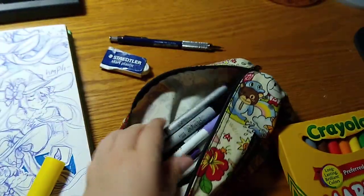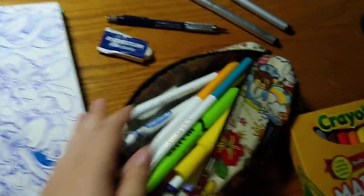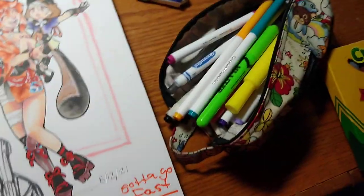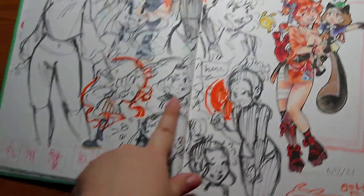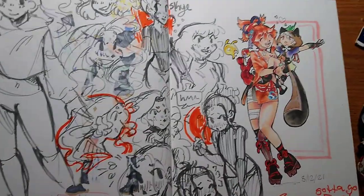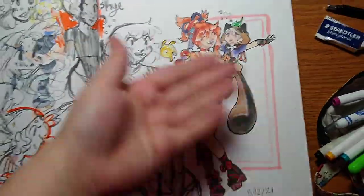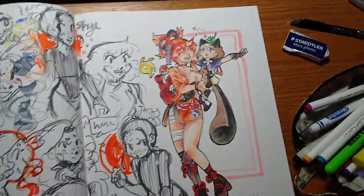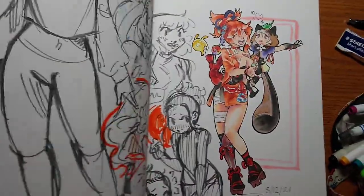I have an eraser - I'll take out the fineliner to show you that later. Here's an example of drawing with Crayola markers rather than pen. There's bleed through from another drawing, but yeah. I wanted to show Copics. Oh shit, I didn't show you my watercolors. Let's go back.